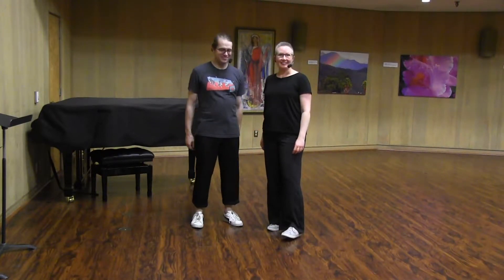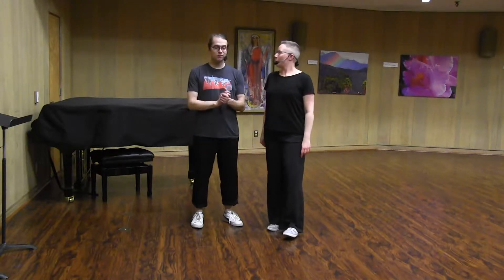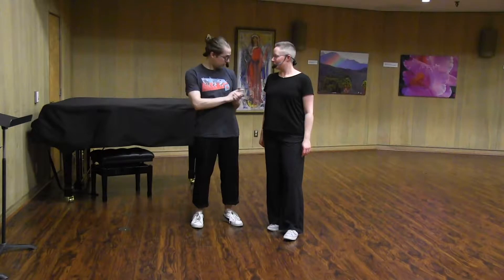Hi! Hi, I'm Doug. I'm Sarah. And this is the recap for week three of Level 1 Beginners at Wednesday Night Hop. October 2019.